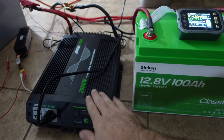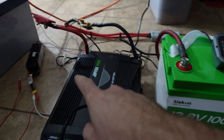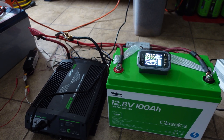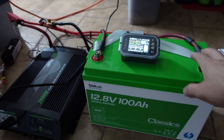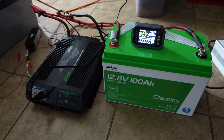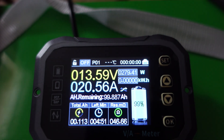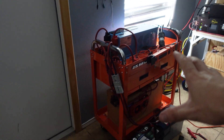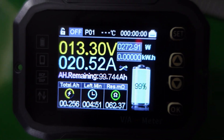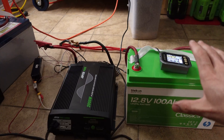Here's the capacity test setup: the battery is fully charged — green LED confirmed. I'm using a Harbor Freight 2000-watt pure sine wave inverter and a current shunt powered off its own separate battery so it doesn't skew the results. I'm connecting a 0.2C load, which is about 20 amps on the DC side — one charger charging my 12-volt power bank and another charging my 48-volt battery, together pulling about 270 watts. We'll let it run until the BMS shuts off the inverter.